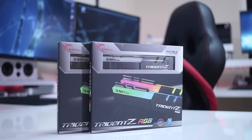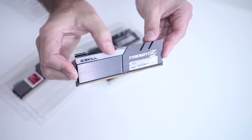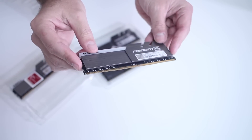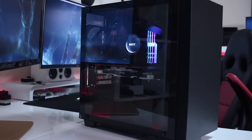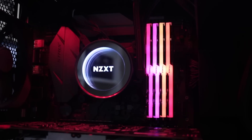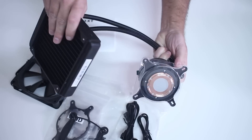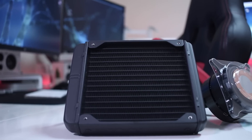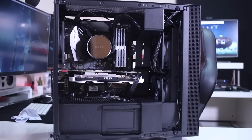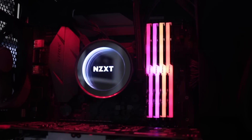For RAM, I'm using 32 gigabytes of G.Skill Trident Z RGB DDR4 at 3000 MHz. It does its job and looks great at the same time. To cool the i7-8700K, I'm using the NZXT Kraken X42 140mm liquid cooler, which looks awesome alongside the RAM — you can see images on screen. I'll share more details toward the end of this series.